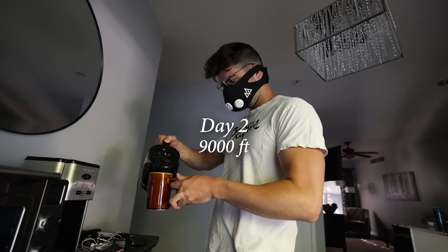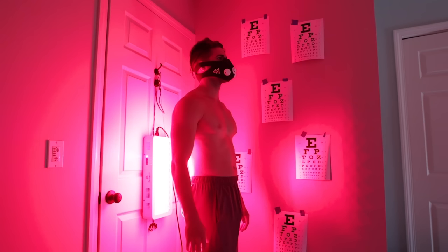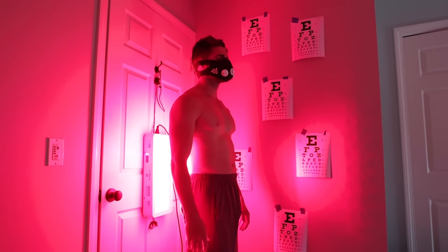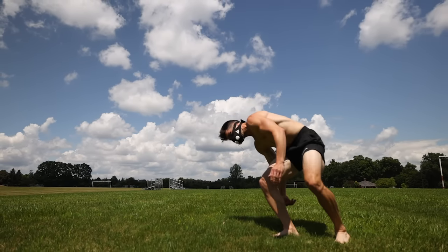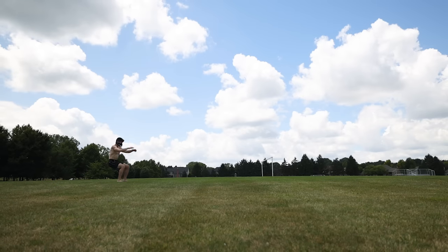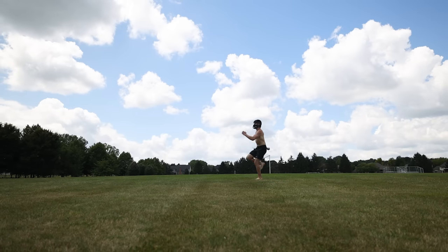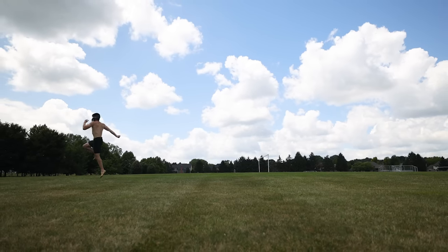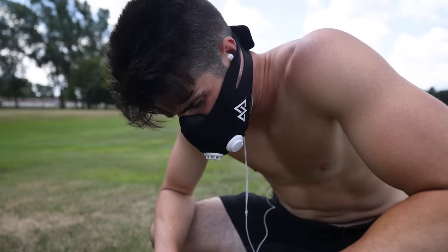Day 2, everything felt stable. I put the training mask on from the get-go, removing it between sips of coffee but wearing it most of the time working at my computer and doing other morning activities. For the Day 2 workout, I attacked legs with outdoor calisthenics — lower body focused with plyometrics — which breathing-wise felt very similar to the previous day. About mid-set, I would often have to start breathing hard or stop to catch my breath, but nothing beyond what was expected.